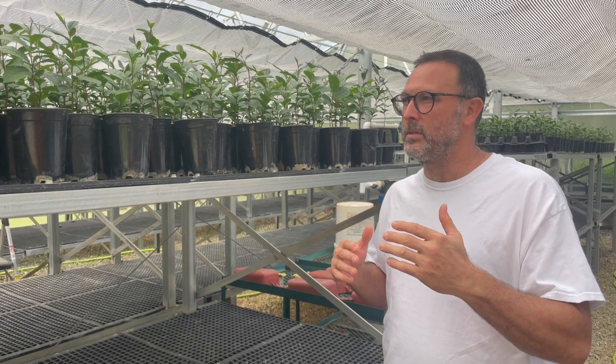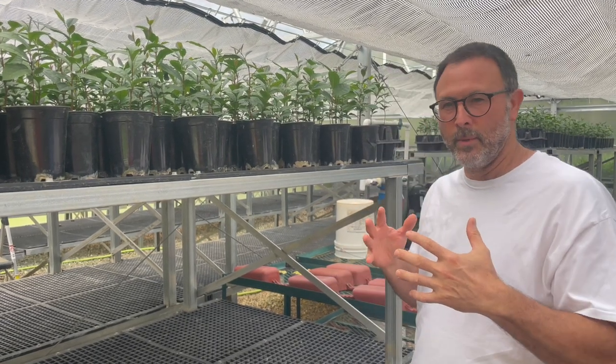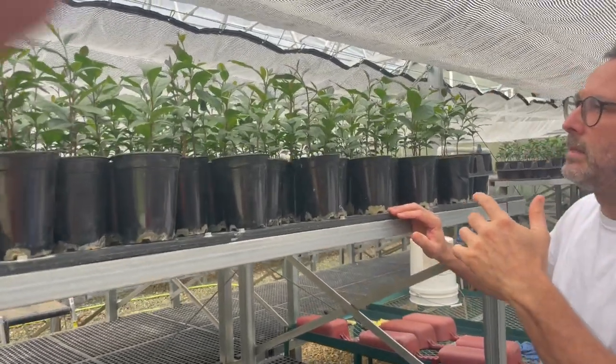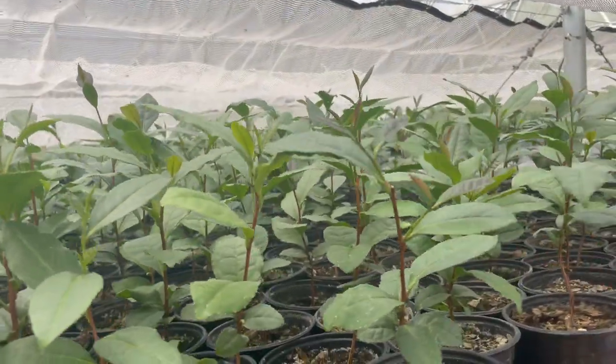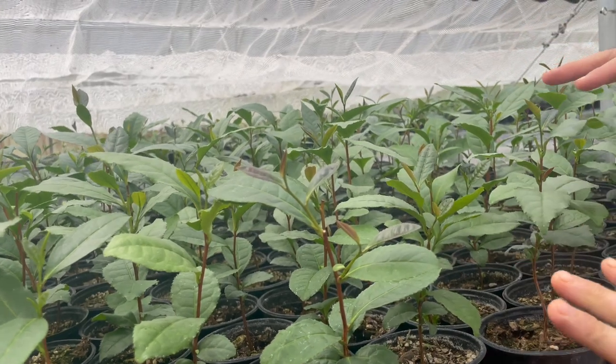On one of my previous videos, you saw that we trimmed the tops. As far as the timing of when we do that, I want to show you — this is about two weeks later. You can see all of these little new growths, but look how tender these are. These are doing fantastic.